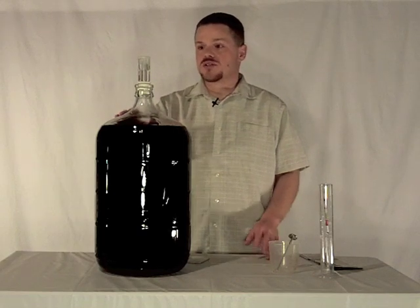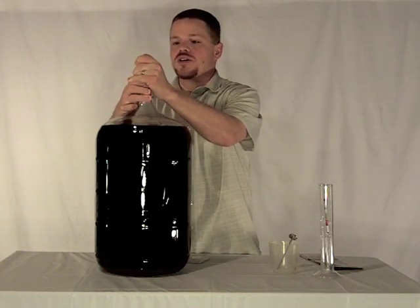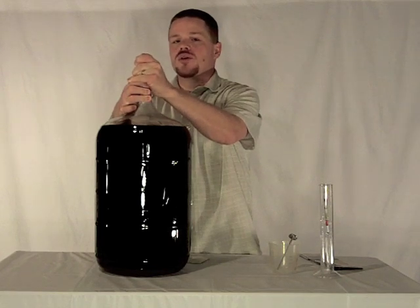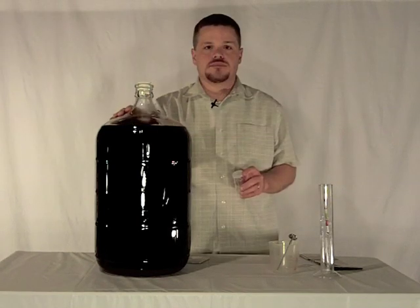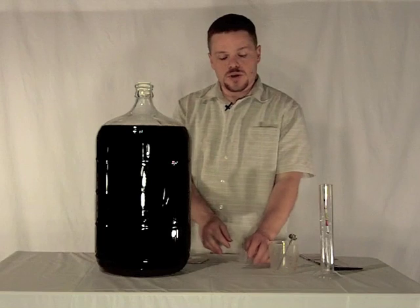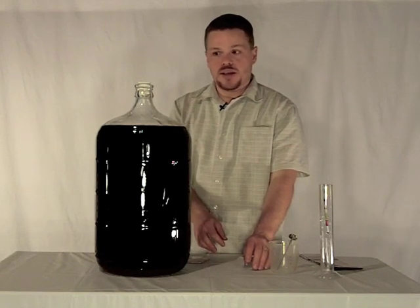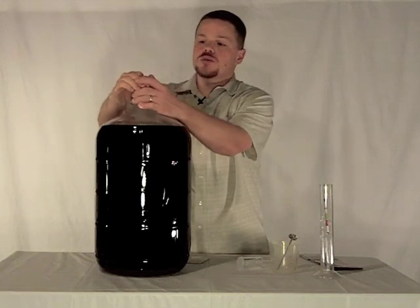So we'll go ahead and get started by removing the airlock. This is a very snug fit so you want to go nice and slow and work everything out as gently as possible. Now that we've removed the airlock and gotten rid of the old water, we're going to go ahead and pull out the plug and we'll get to our specific gravity test.